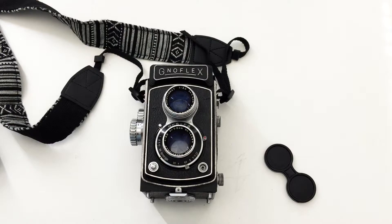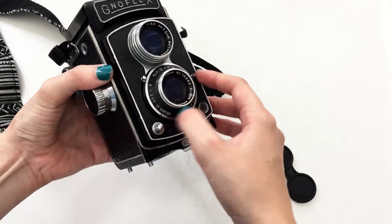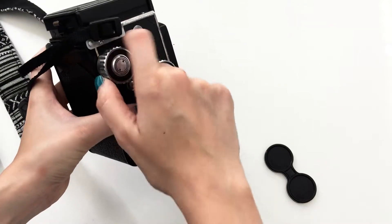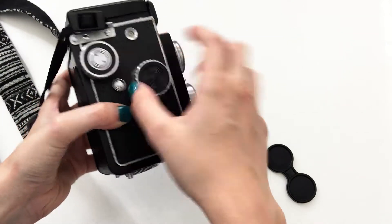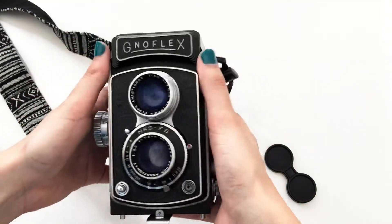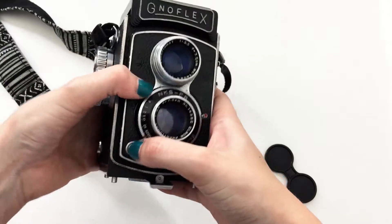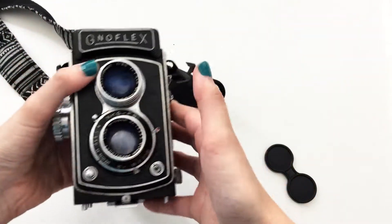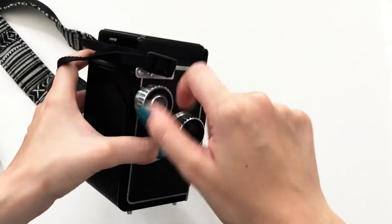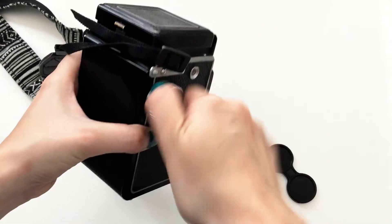To start taking photos: once you have exposure number one showing, set your settings, pull the lever down, take the photo, then advance the counter to number two and take the next photo, and so on. If you want to do double exposures — which I really recommend experimenting with — it's easy: just cock the lever again without advancing the film. But if you don't want double exposures, don't forget to advance this counter roll each time.